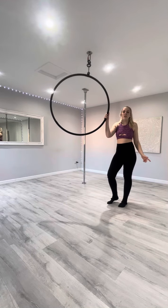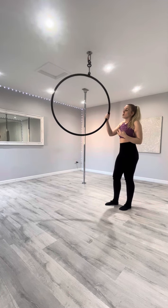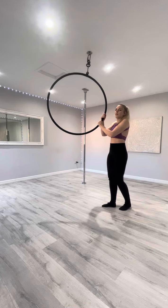Hi guys, we're going to do something called a present room now. It can be a bit tricky when there's not an instructor present to help you with this one, so hopefully we'll get through it somehow.